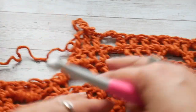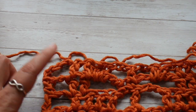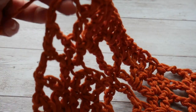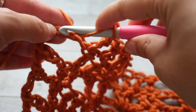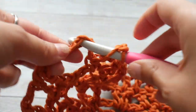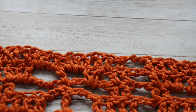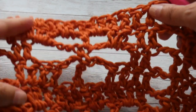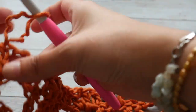Our sequence is thirteen double crochets between the chain 2 spaces, repeated along the row. To end, chain 2 and double crochet on top of the chain 3. Now we have completed five rows of this flower stitch.